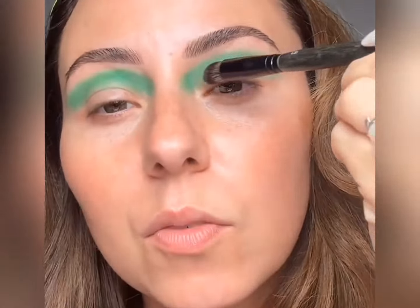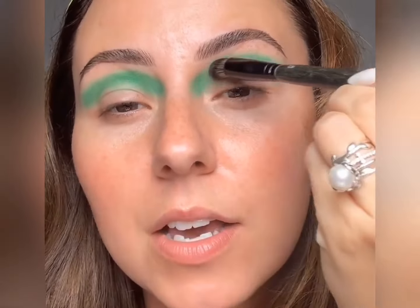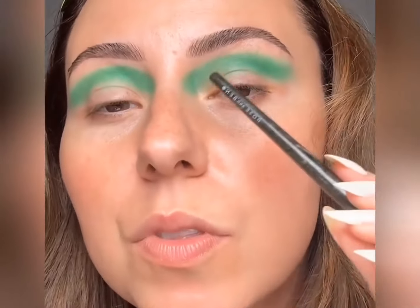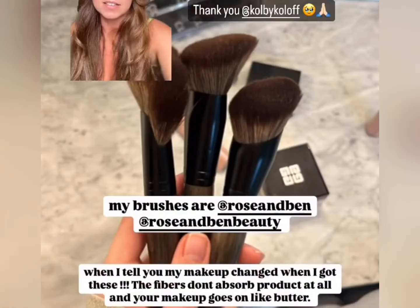One thing you can see is how when you have a color like this as your base, you can see how smooth and flat that is across my skin. Sometimes when we use a shade that's closer to our skin tone you're like 'I don't really see it,' but with this you absolutely can. This is what your eyeshadow base should look like — that's how flat and smooth it should look. This brush was designed with that in mind.